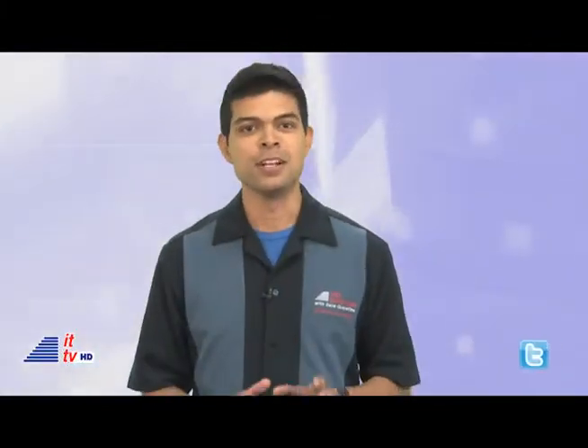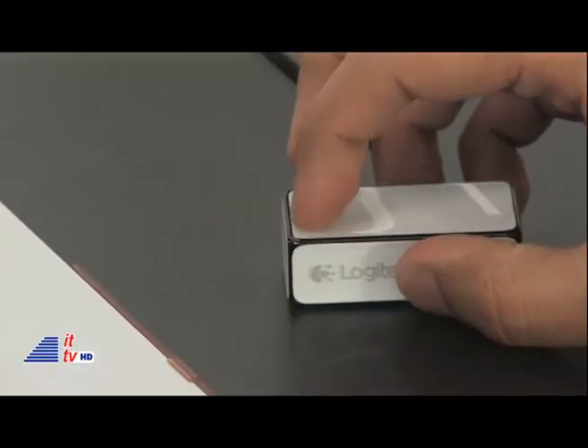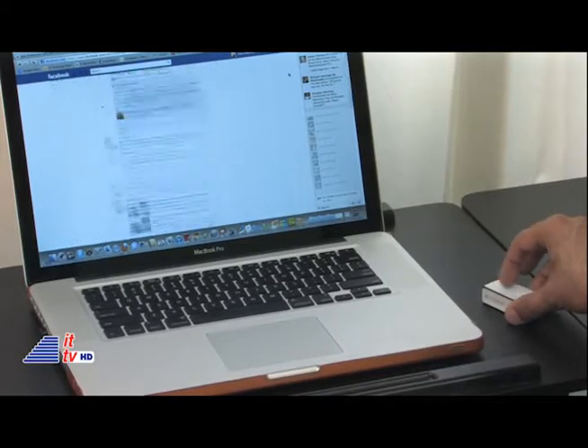The cube does double duty. It functions as a regular mouse, but also works as a presenter. You have both left-click and right-click. For the left-click as we know it, you simply click on the top edge. For the standard right-click, you click in the middle of the top side. You'll notice there's no scroll wheel. However, by swiping your finger up and down on the top, it will scroll through pages and windows. It reminds me of the way Apple's Magic Mouse scrolls.